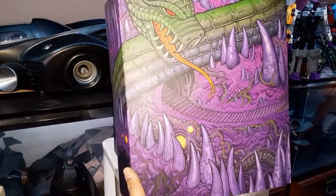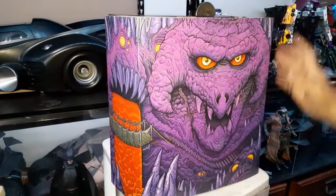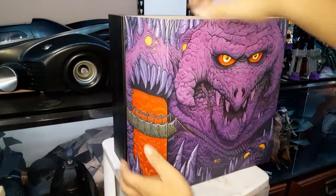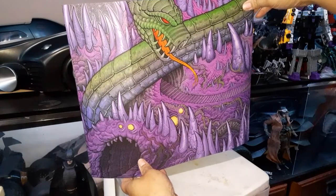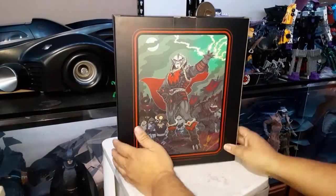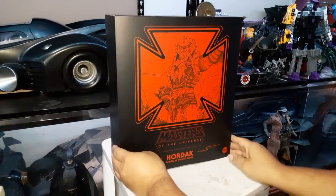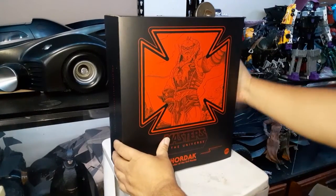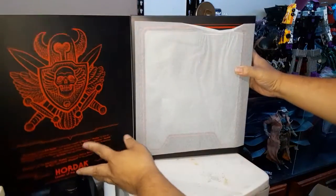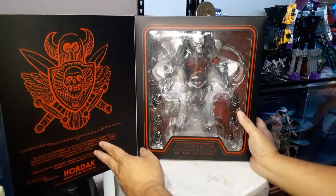Looking at the packaging design — if you guys are thinking of customizing your own Snake Mountain, that's your template right there. There he is — Hordak. I don't think this has been opened; I hope it's not a return. Very plain but very nice black and red color. This is not the exclusive version, this is the basic version.